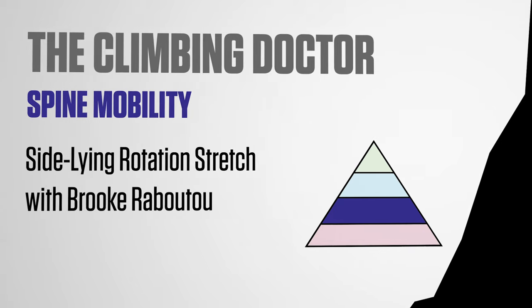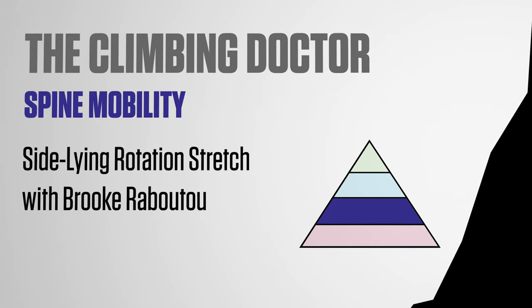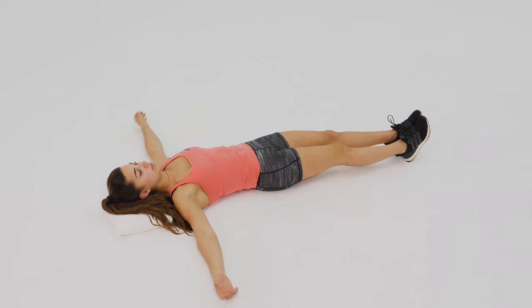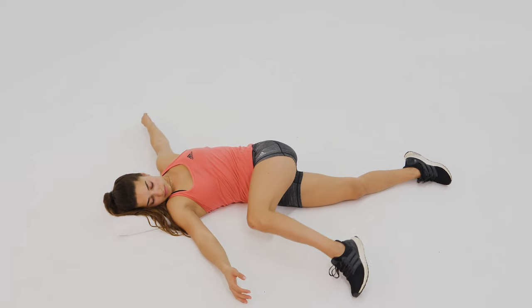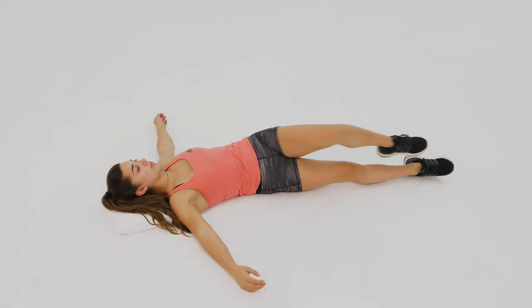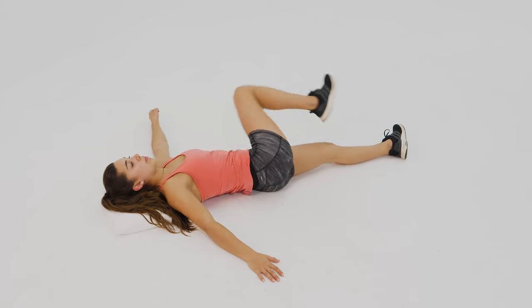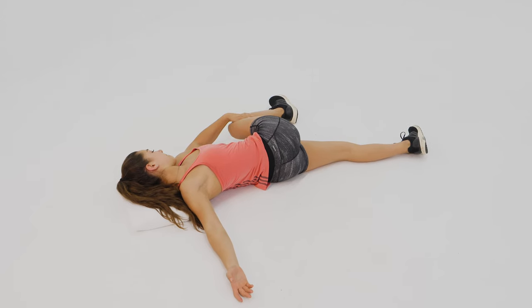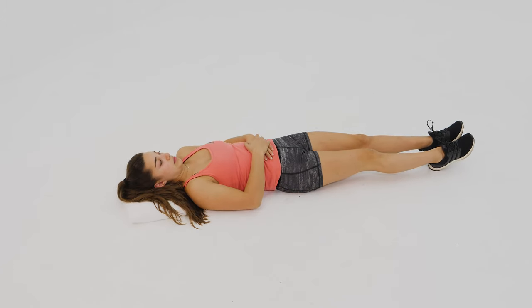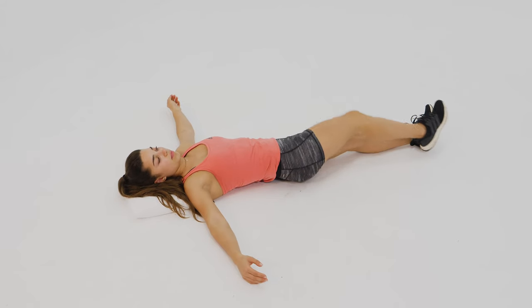Spine mobility side-lying rotation stretch: begin lying on your back, rotate one leg across your body, place your hand on the top of your knee and press the knee towards the ground. The higher you flex your knee, the higher in your back you will feel the stretch. Repeat on the opposite side.